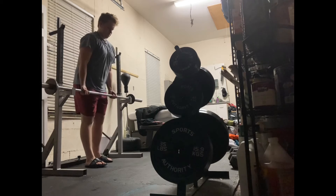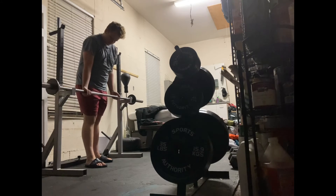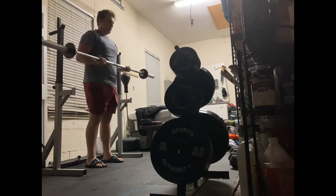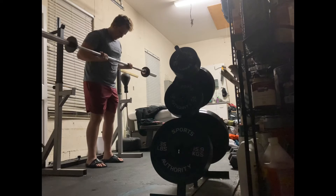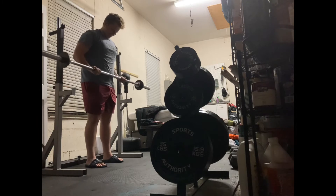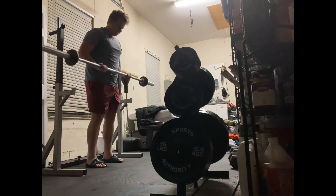I used to pump out all sorts of bicep curls and go to the gym for at least an hour, because there are so many ways you can induce hypertrophy. My arms actually got kind of huge and I started getting bigger. But after thinking about it, it scared me — realizing that hypertrophy kind of turns your muscles into water balloons.